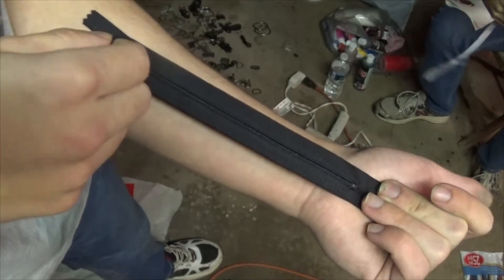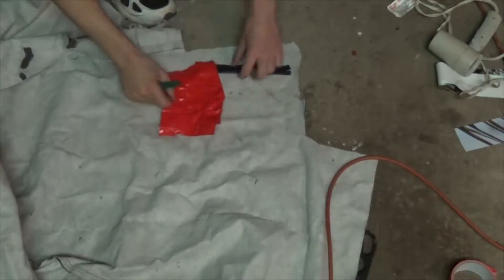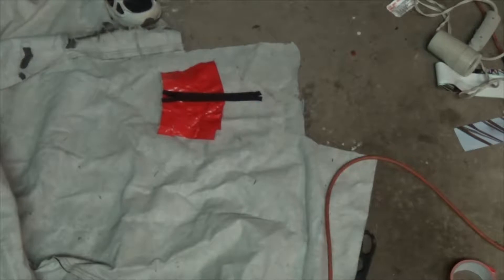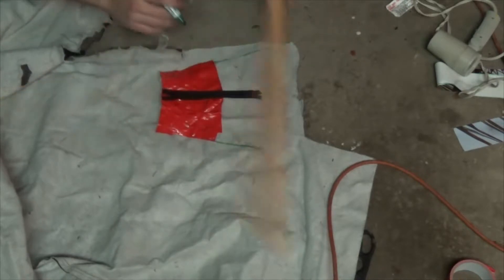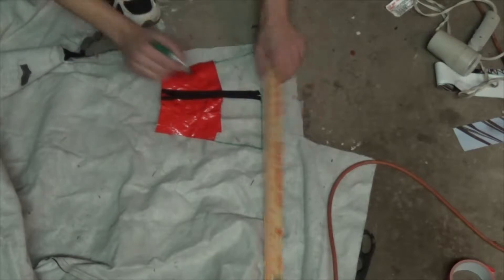I bought two 7-inch zippers from Michaels that are perfect for what I needed. I laid down my template on a leather tarp and extended it a few more inches, since the saran wrap seemed to have bunched up when I put the tape on. I just extended the length to the length of the zipper, then proceeded to cut out the leather.